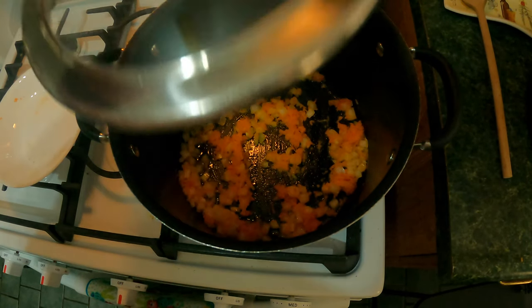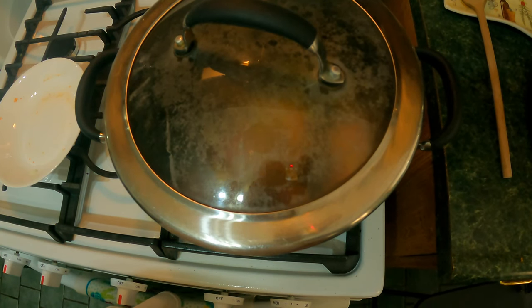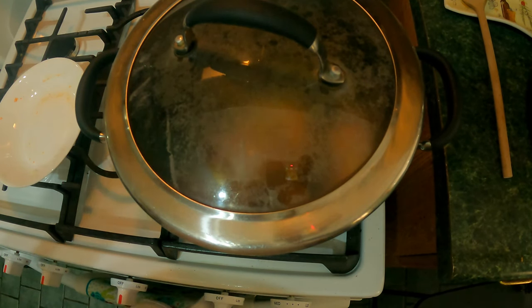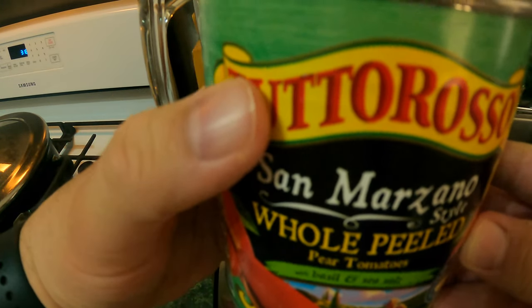Now we're going to put the lid on and lower the flame to medium low and just let it cook for about 15 minutes. Next we have our San Marzano tomatoes — they are whole peeled plum tomatoes. We're going to put them in the blender and blend them up to a consistency that we like.